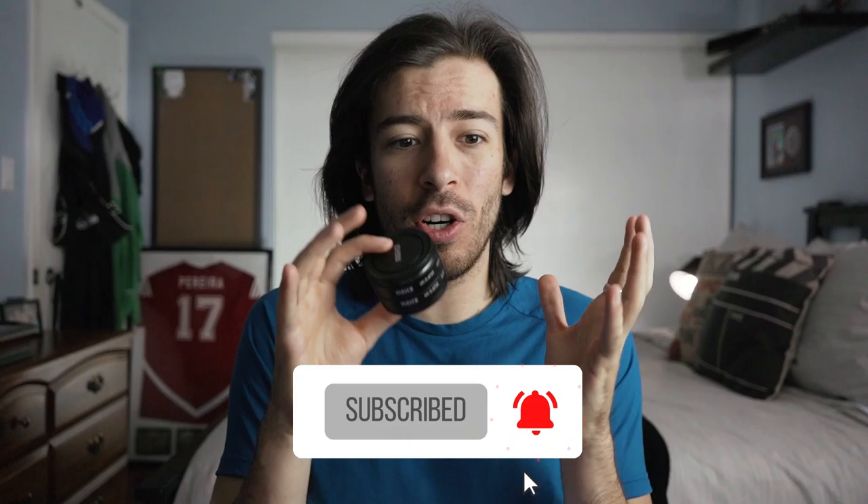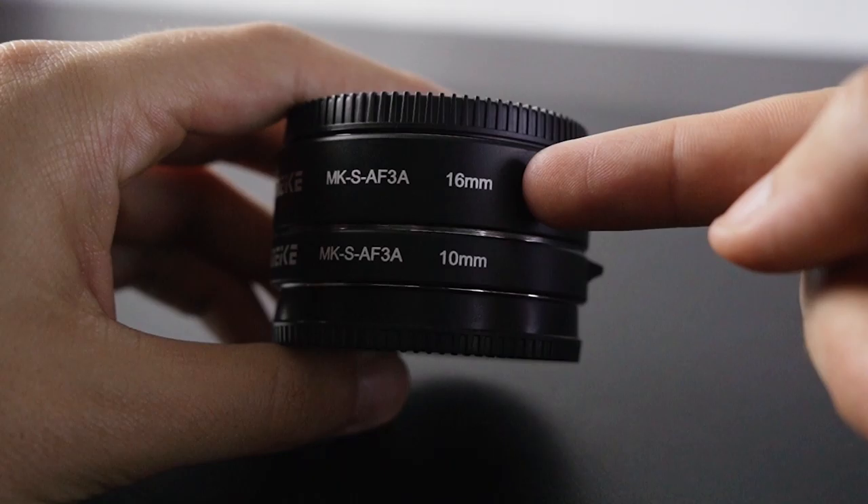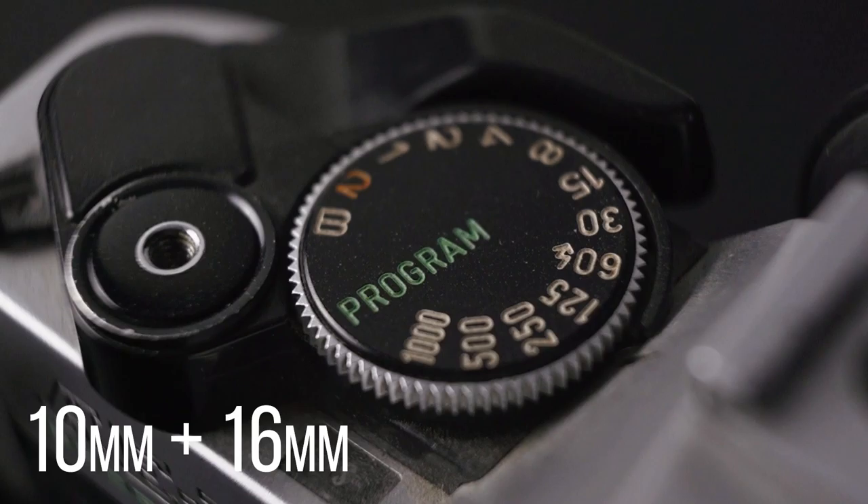I didn't want to spend that for just a couple shots in a short film, so I looked online to see what my alternatives were, and that's when I came across these. They're pretty much just neck extensions that you add to your lens that turn a regular lens into a macro lens. It comes with two different extensions — the 10mm and the 16mm — which you can use individually for different effects, or stack them together to get a really close, zoomed-in macro effect.